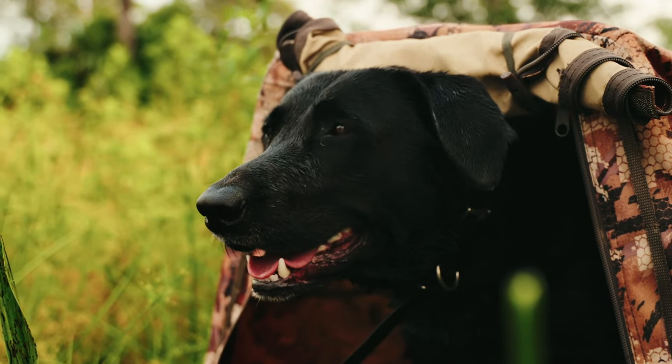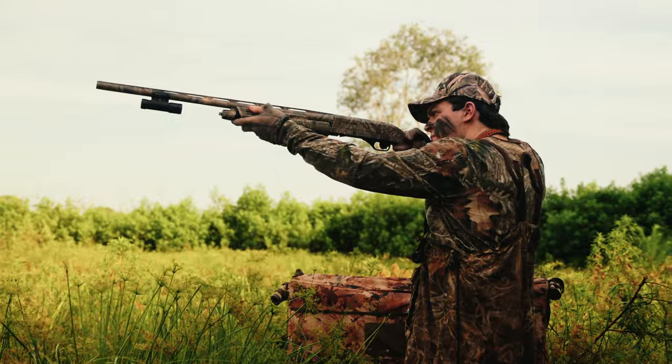Whether hunting or at the range, capture every shot on video with the ShotKam Gen 3.